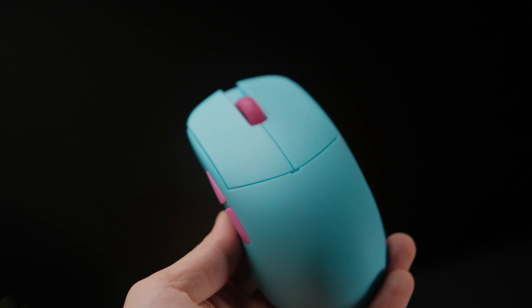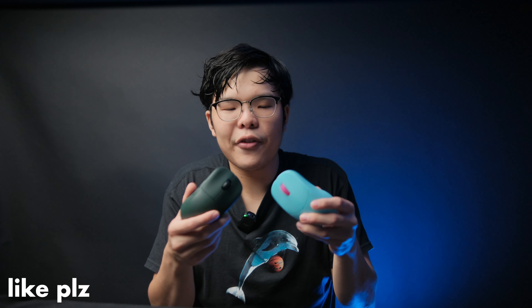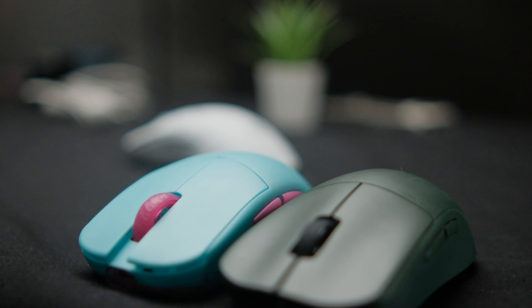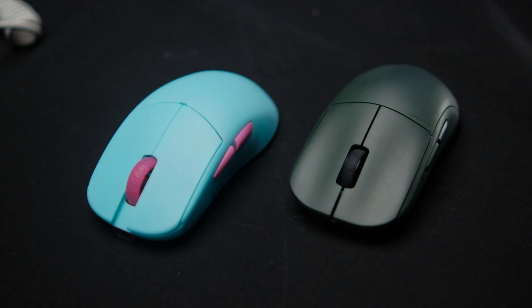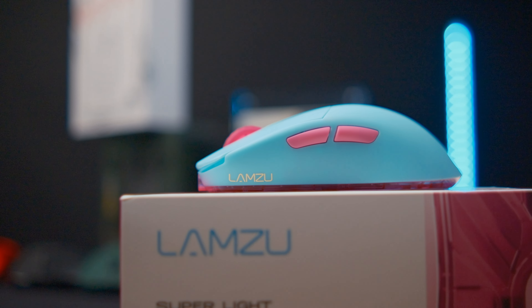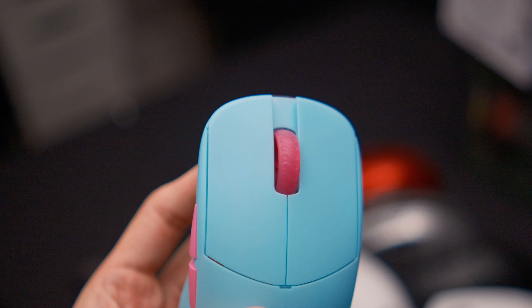Another shape difference is that the X2 has deep comfort grooves on the clicks and the side — grooves that guide your fingers into certain positions. On the Lamzoo Atlantis, there are basically very shallow grooves on the side and no grooves at all on the clicks.